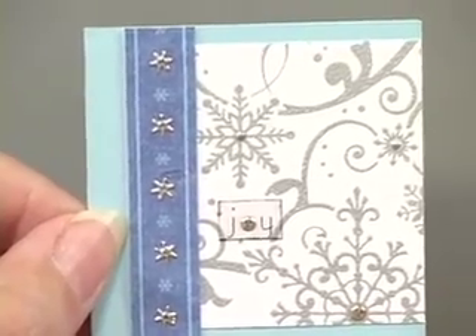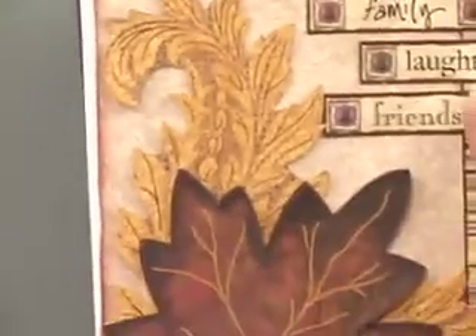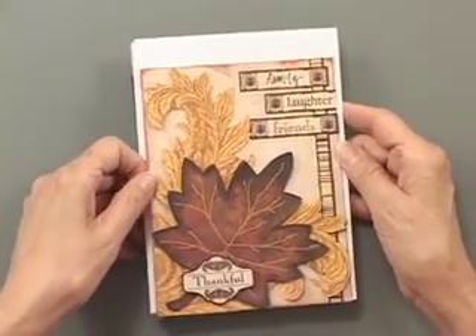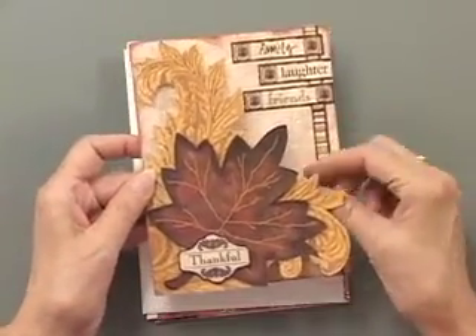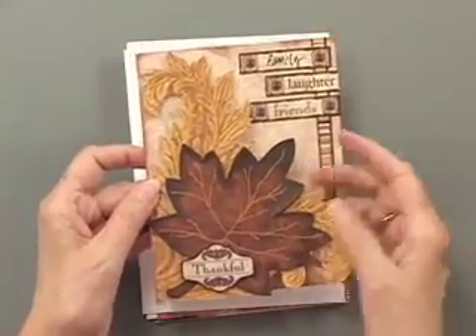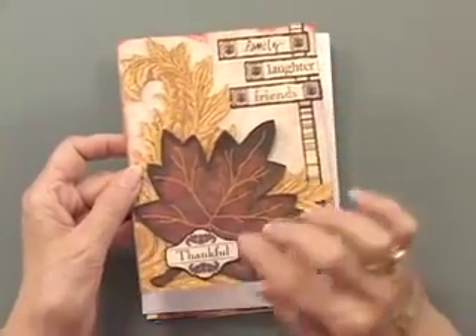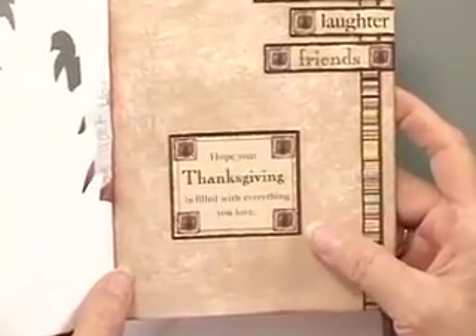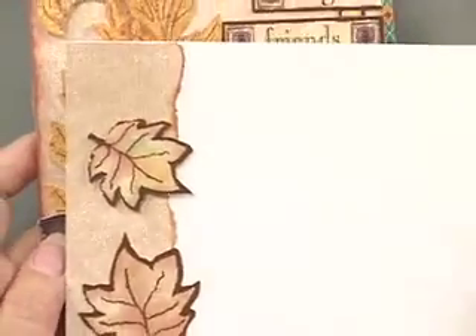We have more. This is a card going more for the autumn, and isn't this just a striking card. I love how every card is different and every card is unique. This has got a cutaway front, so we've got family, laughter, and friends. This is out of that die cut sheet, and then inside: I hope your Thanksgiving is filled with everything you love. We also have another envelope that's going to coordinate with that.